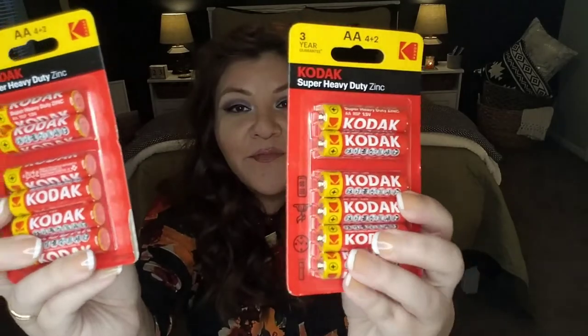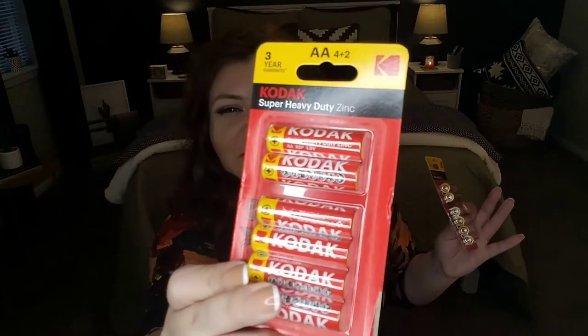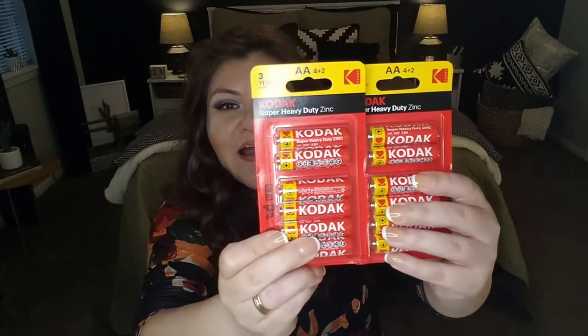Another item — only a dollar — Kodak brand double A batteries. You are getting six brand name Kodak batteries. You're always needing batteries, and as soon as you go to look for them — oh darn, you don't have them. Stock up when you see them, especially when you're seeing Panasonic or Kodak and getting a pack of six for a dollar. You're not going to get name brand batteries, six of them, for a dollar at Walmart or Target. So when you come across these, these are phenomenal deals — snatch those suckers up because they come in periodically, but it's always a good idea to have them on hand.